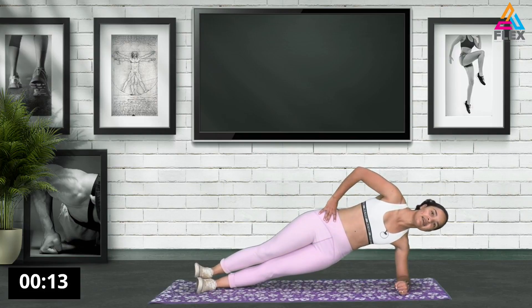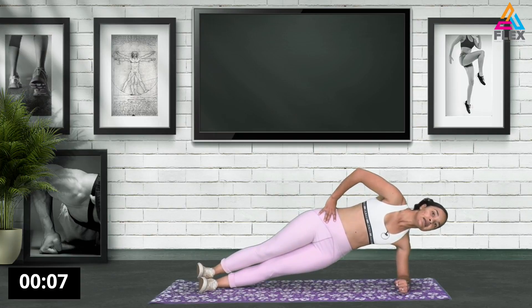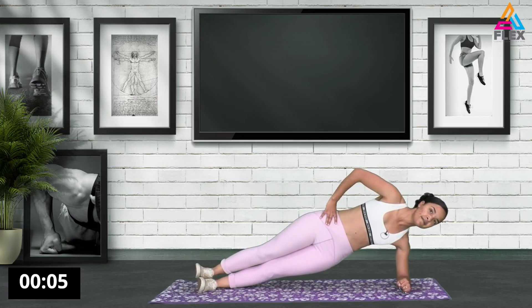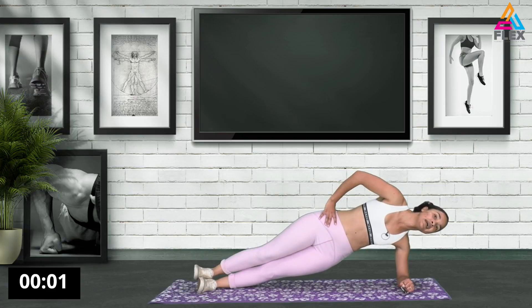15 seconds left. 12, 11, 10 seconds. 7, 6, 5, 4, 3, 2, and 1. Awesome stuff. Great and amazing.